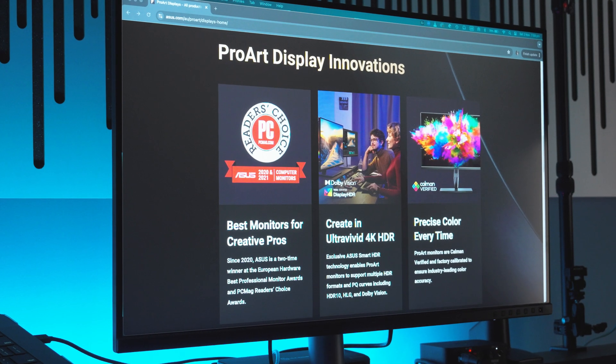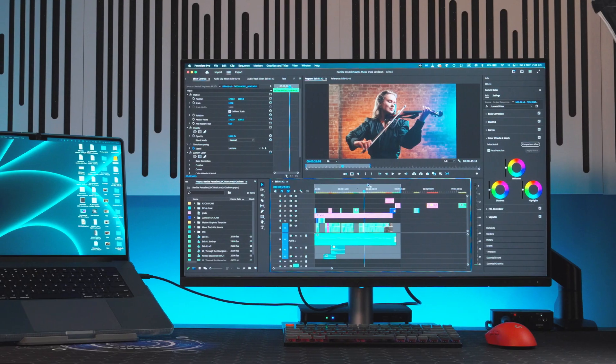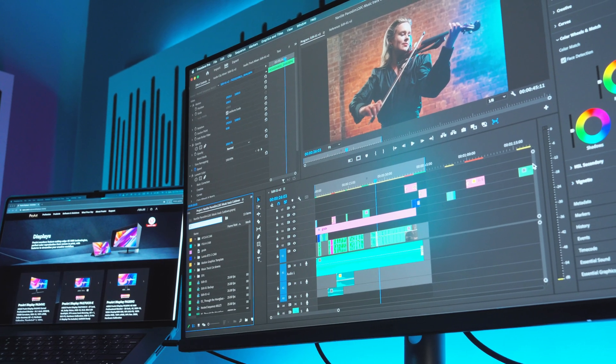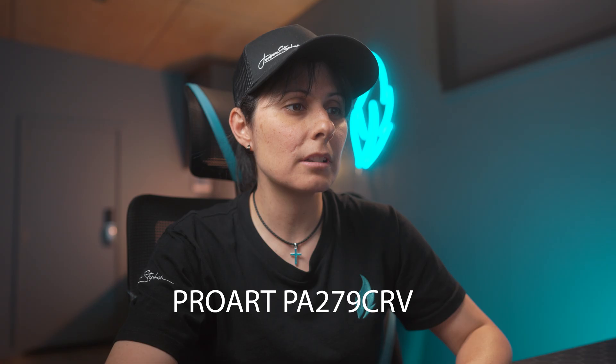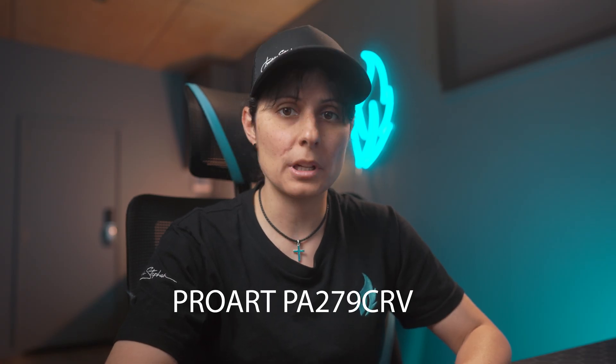It's a 31.5 inch 4K UHD display with a 178 degree wide view IPS panel, which means you can see the detail and vibrant colors from pretty much any angle. It does, however, come in a 27 inch version, which is the PA279CRV, if you want a smaller screen.